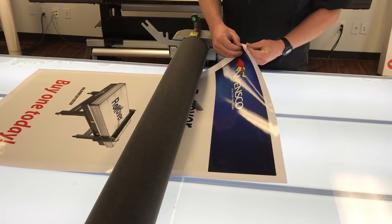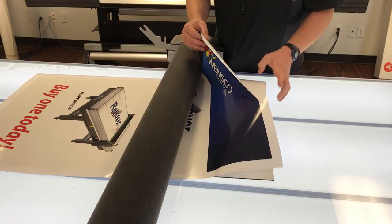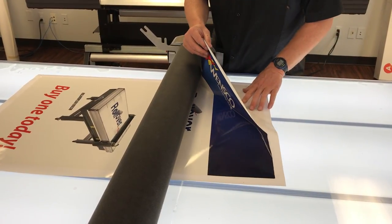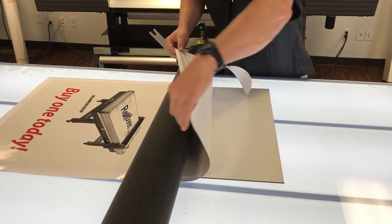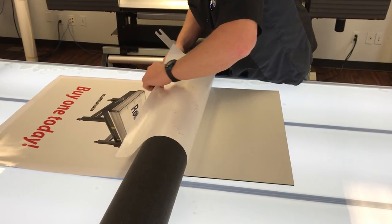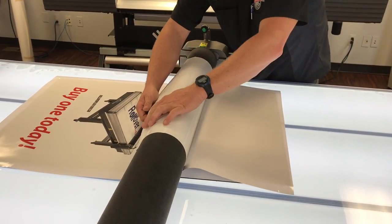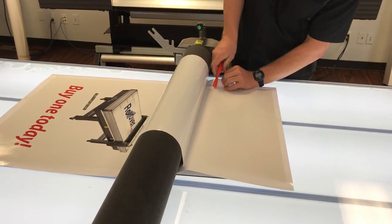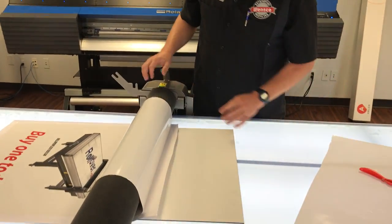So you just take this, peel an edge — this is probably the hardest part about the whole thing. It's not the applying, it's getting this peeled without it folding back on itself. Let's see if I can do it without stretching it. Right here is really your hardest part: don't get it on itself, get it to peel back like that, then cut it. By the way, this is a $3.50 cutter — they work awesome.